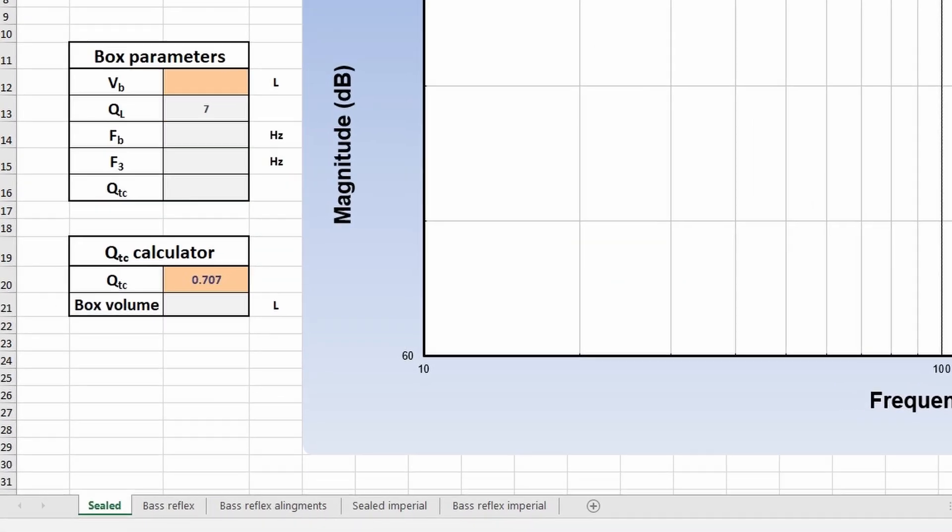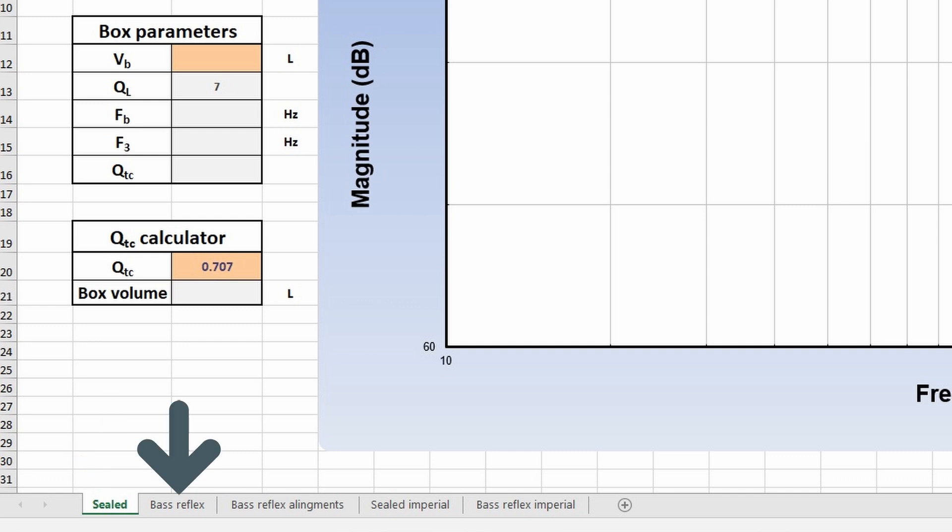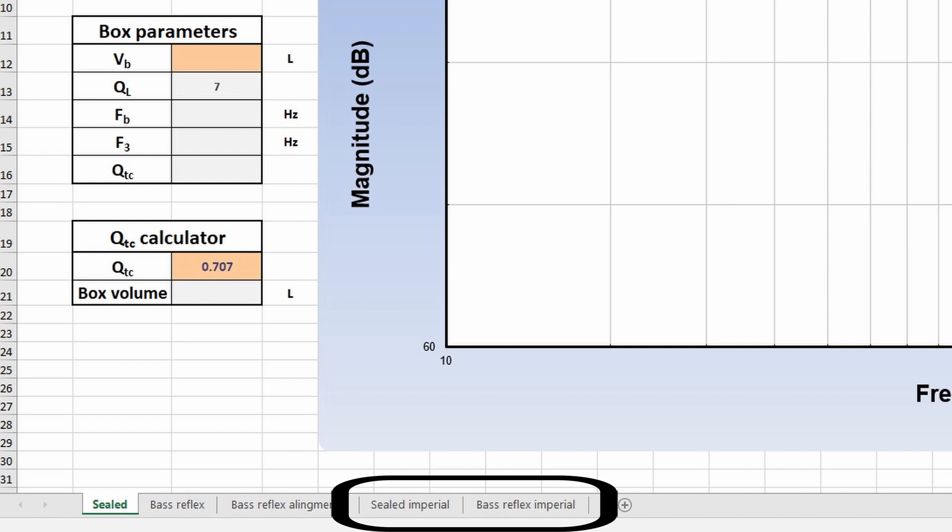First of all let me show you how to design a sealed subwoofer box. I'm not going to go into details about the sealed enclosure — I'm just going to give you some basic instructions to design one super fast. For this we are going to use an Excel spreadsheet which I made. This can be found in my Acoustics 101 course, but I'll make sure to set up a download link on my website. The spreadsheet can be used to design both sealed and bass reflex enclosures in both metric and imperial units of measurement.